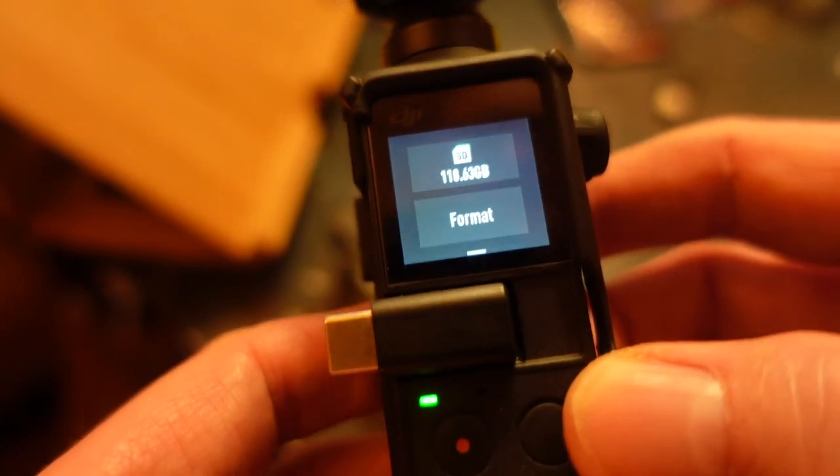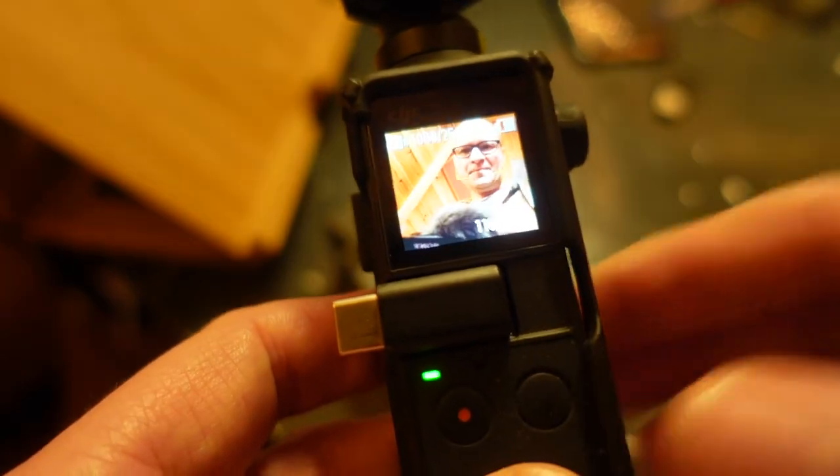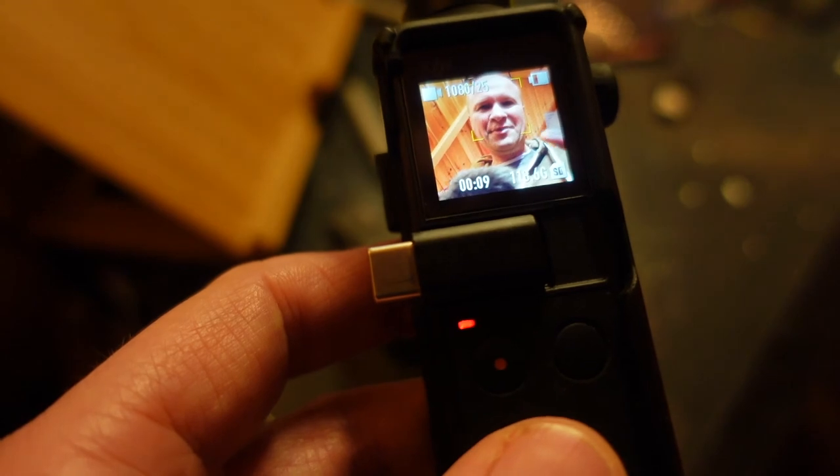I hit okay and you can see now I have 118 gigabytes. Let's do a test recording — hello, this is a test to see if the Osmo Pocket did actually wipe the card and is able to record again after the format. Is this working for you and your Osmo Pocket? Please leave a comment below, say hi, let me know if this works — and right here is what YouTube thinks you should be watching next.